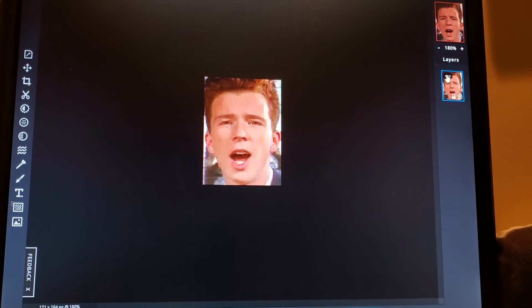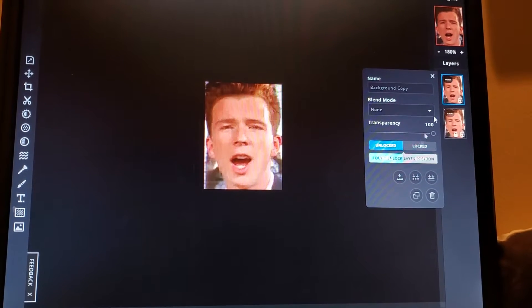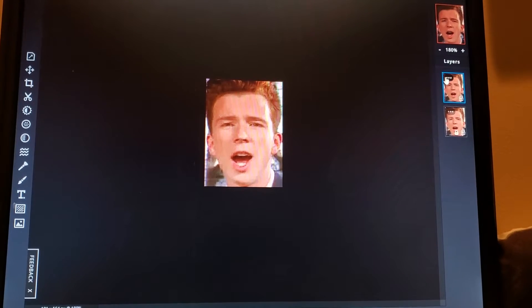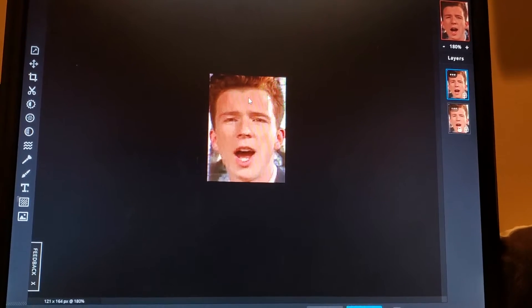First off, the most important step: make a clone of the image. So once you have that clone, you can basically do whatever you want to it.